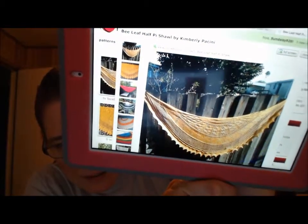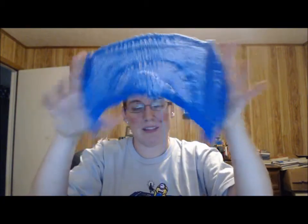The other thing on my needles — I didn't show y'all a picture of it — is the Bee Leaf pie shawl by Kimberly from the Bee Leaf Half Pie Shop — I'm not even going to try to pronounce her last name. I didn't get that much done; I'm trying to do the 12-week version but I haven't succeeded. I think I might have just got one or two rows. I'm using Soft Bunny Studios, lavender lace — I think it's lavender lace — and it's the police call box colorway.